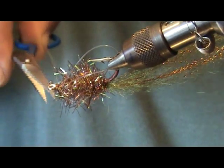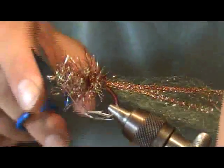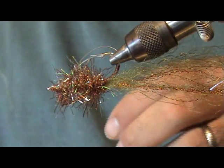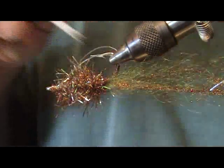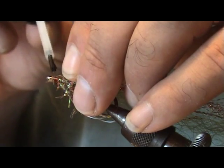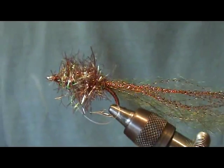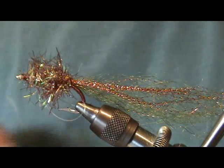Trim off any excess Estaz material around the eye. Come in with some Hard as Hull cement, pull everything back, and add just a light little dab. And that's it — just what I call the easy redfish fly. It's a devastating fly.